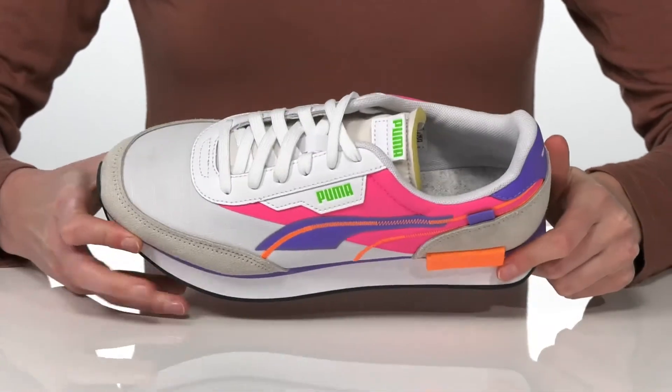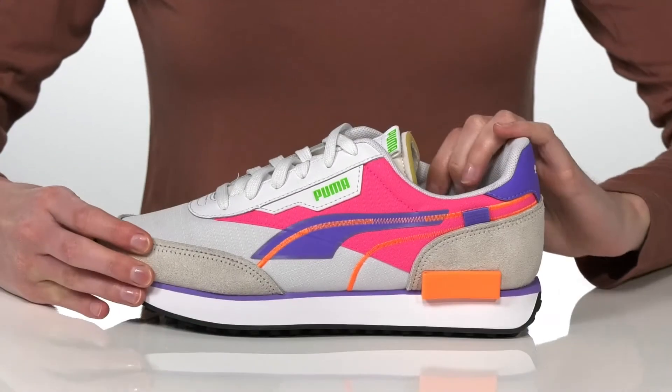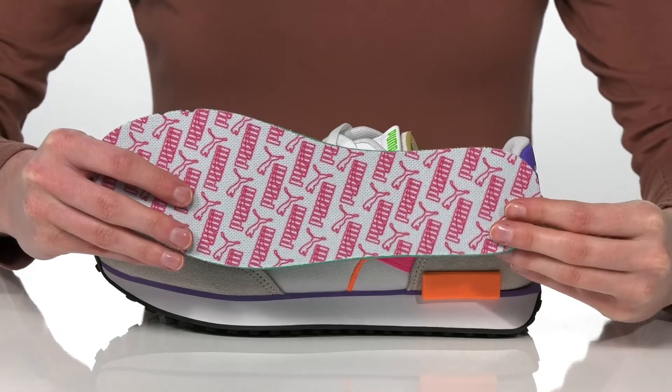Inside is textile lined with cushioning around the collar and under the tongue. Plus, this shoe has a removable insole with the Puma logo printed all over.